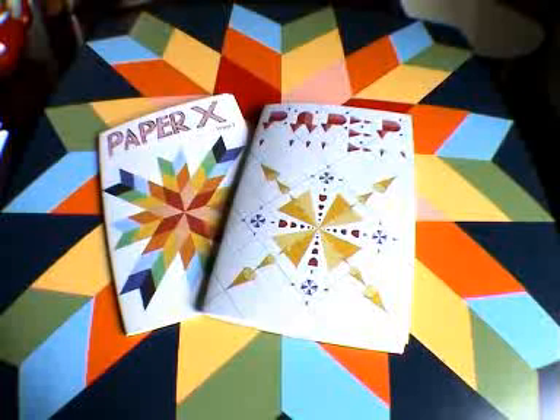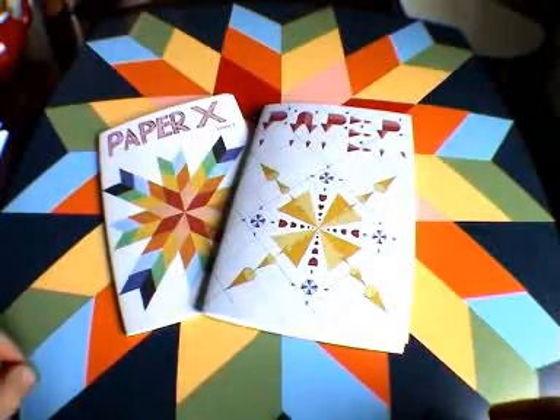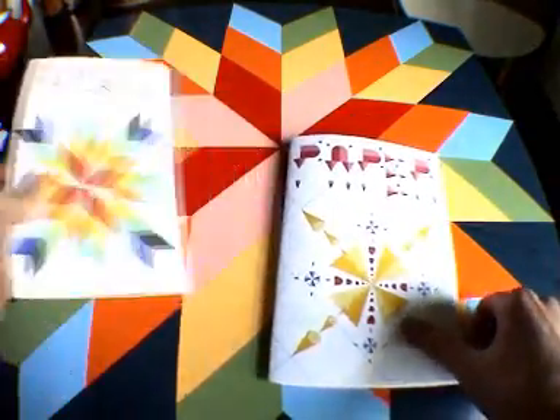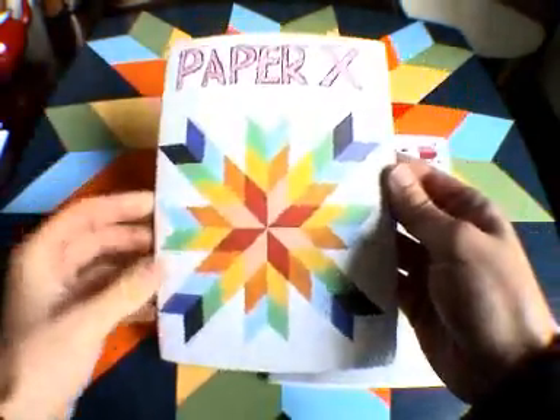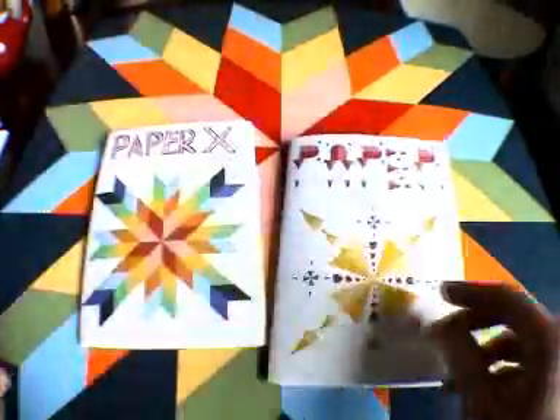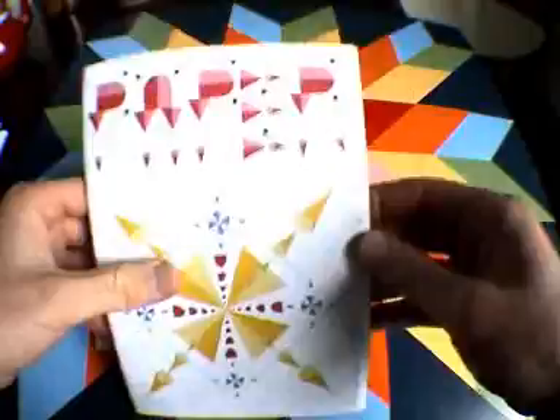Hi guys, welcome to the second issue of PaperX. This is the actual advert for it as well. You remember PaperX one right? There it is there — the flagship copy as it were, quick run through and all the usual suspects. This is now. This is the new PaperX, PaperX2.